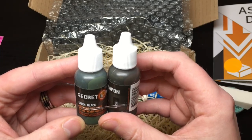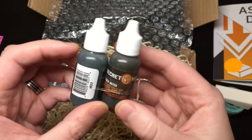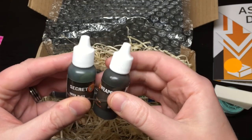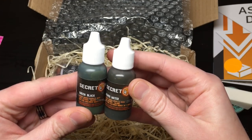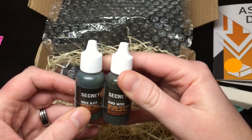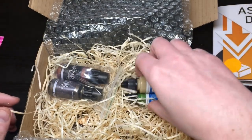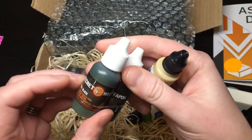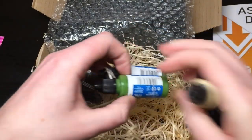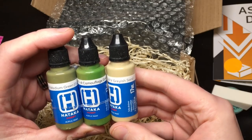That's a cool alternative because I don't love the Citadel version. These two are stuck together - we've got a green black and a sewer water. Look at these - a sewer water wash and a green black acrylic wash. So these are both washes. I love washes, I use a lot of them. There's a really dark dirty green and the sewer water which just sounds filthy. The brand has got to be Secret Weapon.